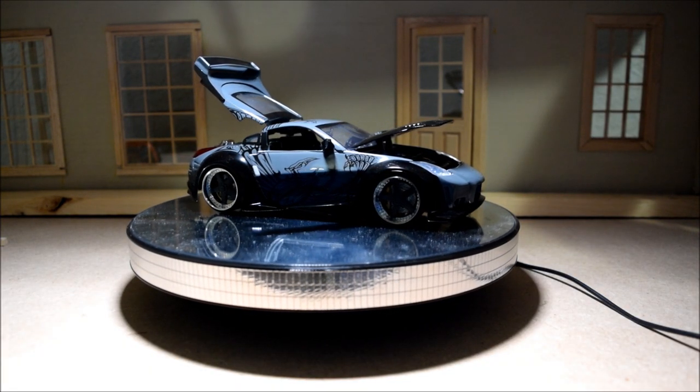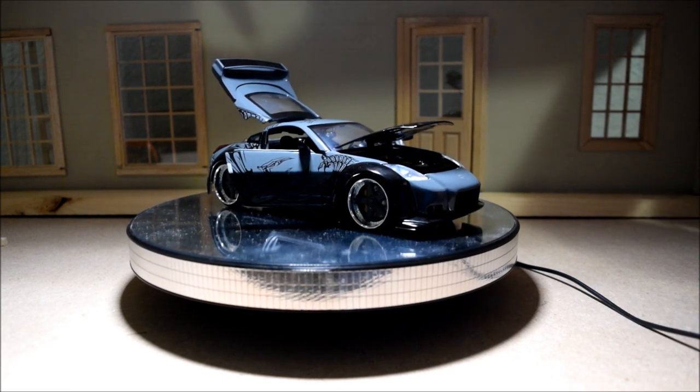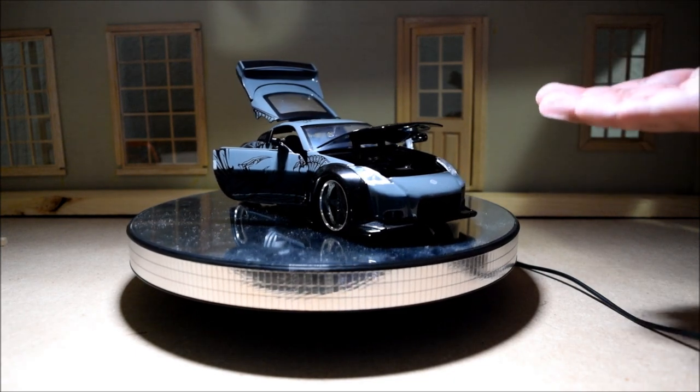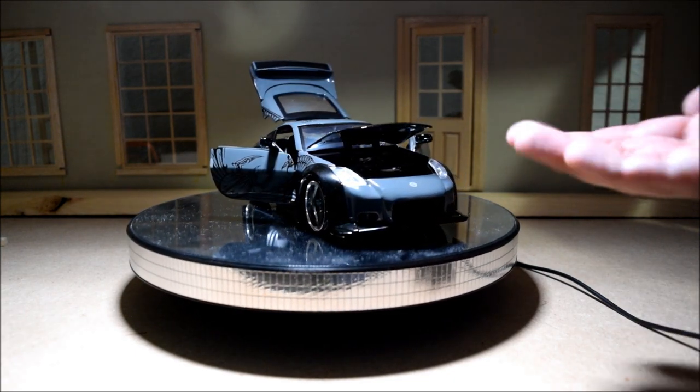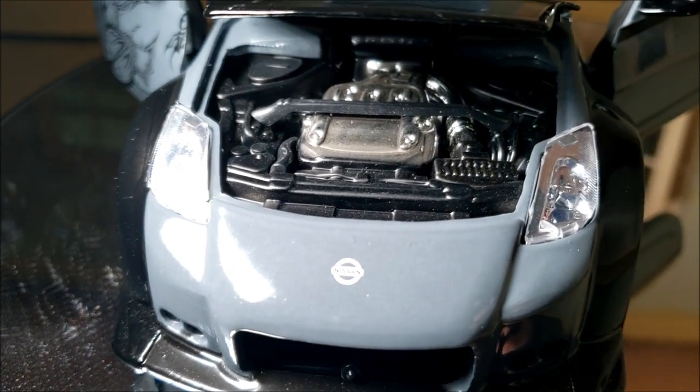As the car spins around, we can take a look under the hood. This is what, a $15 car, although I paid about $35 for it. The details are going to be a little sparse, but based on the shape of the engine, it does appear to be accurate.